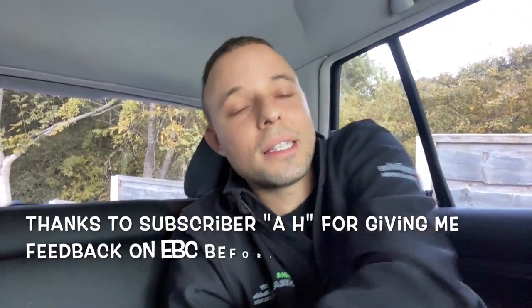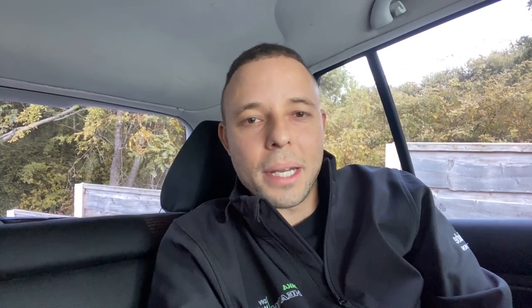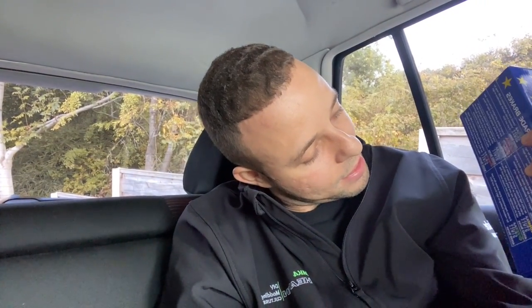Today's video is on the brakes on the Golf. We've got some EBC Red Stuff pads, and the only reason I went for Red Stuff is because of the brake dust. These ceramic Red Stuffs — Red Stuff 3000 ceramic — are supposed to be ceramic, and any brake pad that says less dust to me is just a bonus.